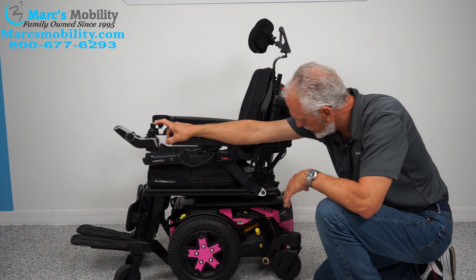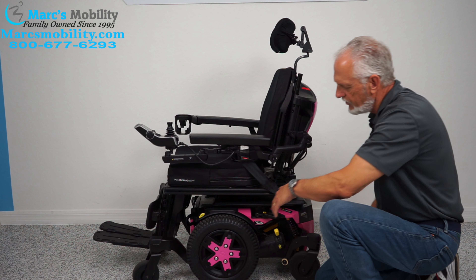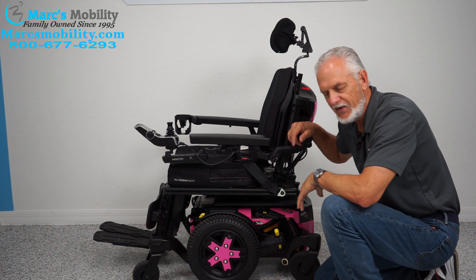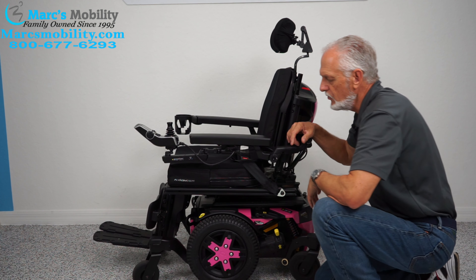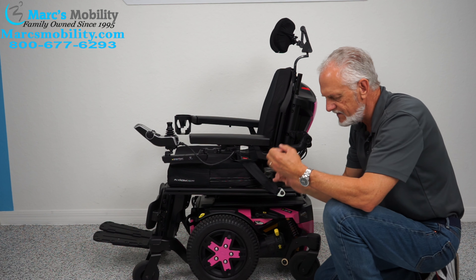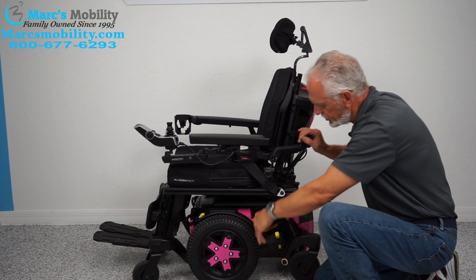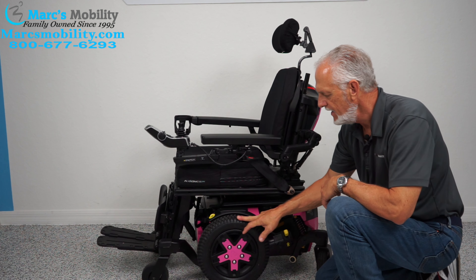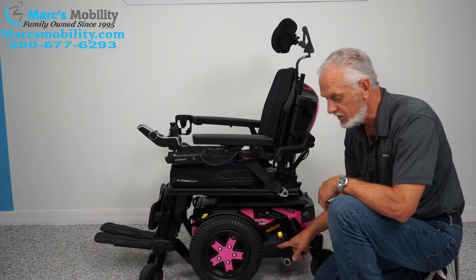You have a motor for each wheel — each wheel has an independent motor. At 375 pounds, it's not going to push easily. But if you turn the power off to remove resistance in the motor, then take this lever and push it down, you can roll the chair with one finger. Now it's in neutral — you have to do both sides, there are two motors, and then you can roll it.